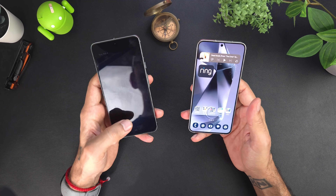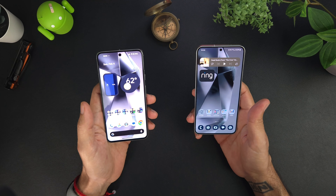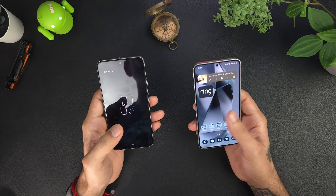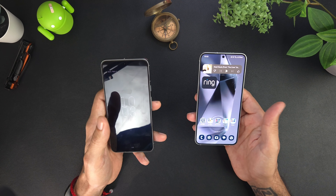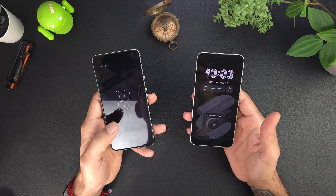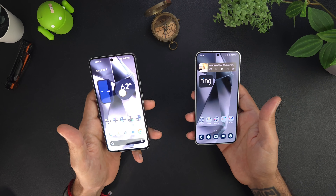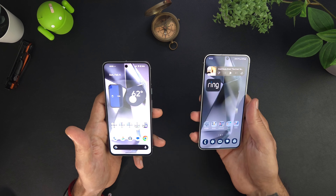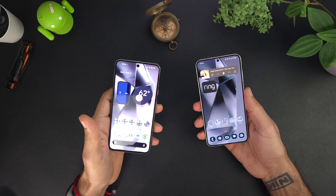Both of these have in-display fingerprint sensors. The Galaxy uses an ultrasonic fingerprint sensor while the Pixel uses an optical one. As far as speed goes, the Galaxy might be a little quicker than the Pixel, though the Pixel has definitely improved over time — especially coming from the Pixel 6. I would say the Galaxy is just a little bit more secure because it's ultrasonic rather than optical.